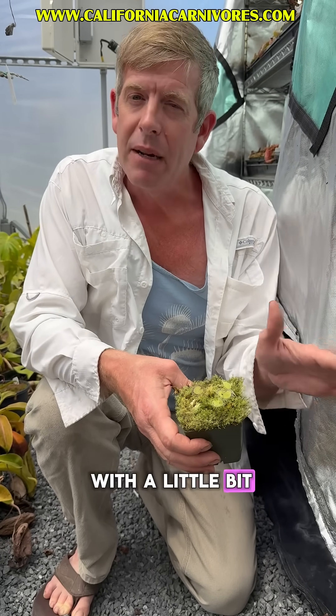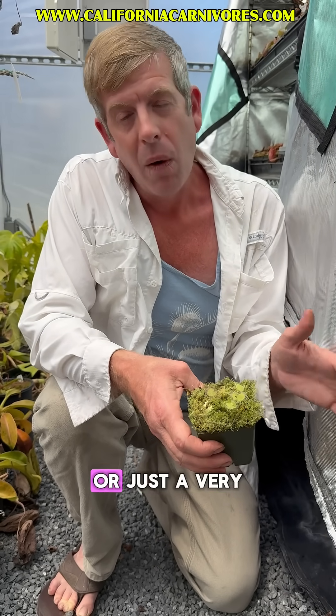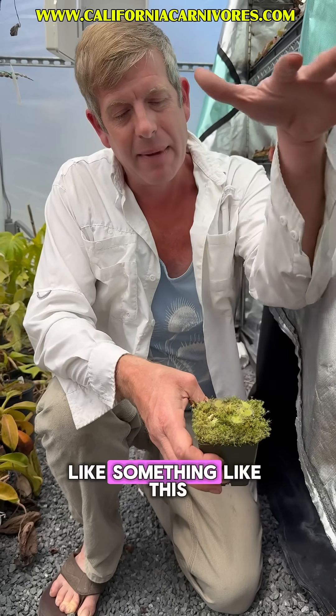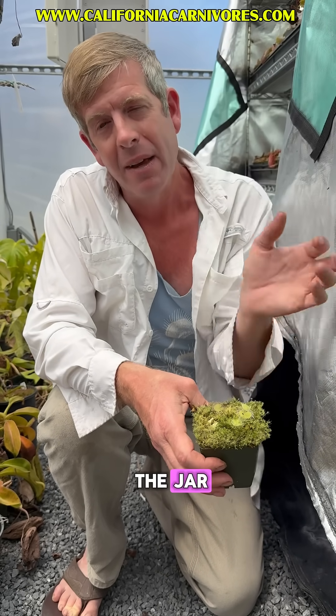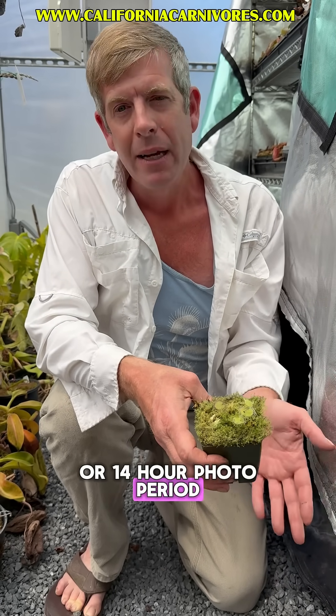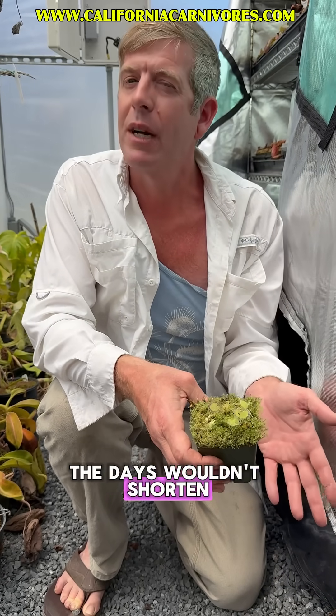You could do it with a little bit of morning sun through a window, or just a very small grow light like something like this on the top of the jar — that's literally all they will need. Do use a 12 or 14 hour photoperiod, because where they're from the days wouldn't shorten up that much.